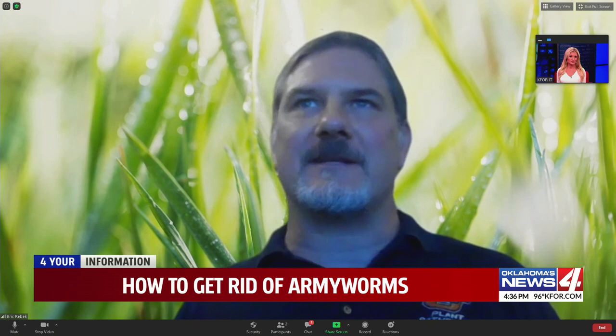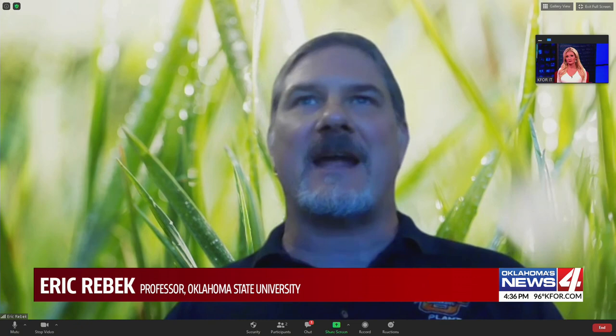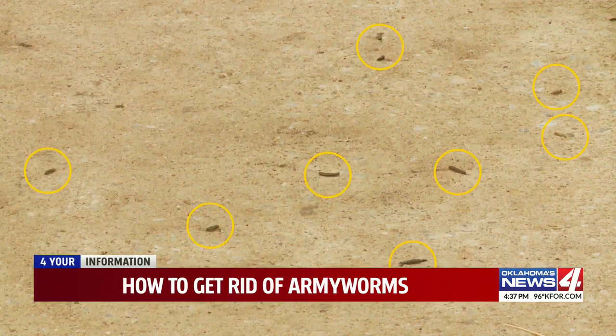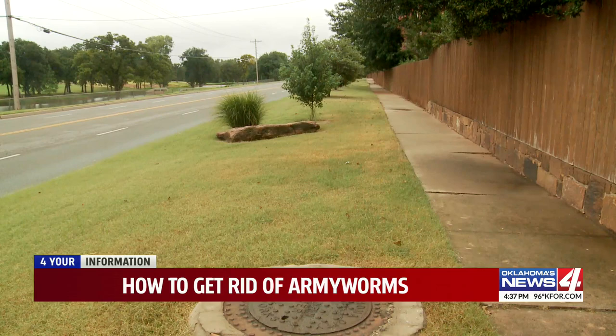Well, first of all, they are caterpillars, and these are technically fall army worms, which are slightly different from true army worms in terms of their biology. Both species do consume grasses, and this particular species — these caterpillars measure about one and a half to two inches long when fully grown. Their coloration can vary from green, brown, or almost black. But what they do have is a prominent inverted Y-shaped marking on the front of their face, on their head capsule. There's also a black stripe that runs along each side of their body, and a fainter stripe that runs along the top.